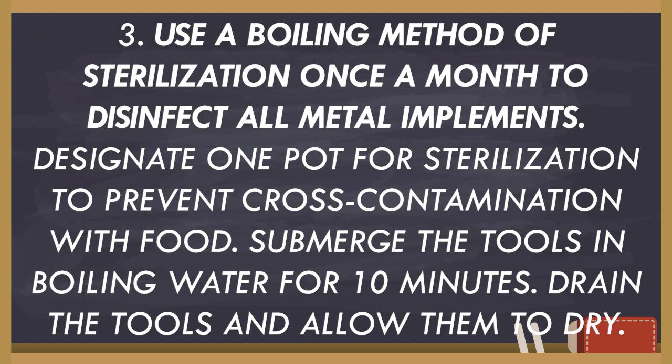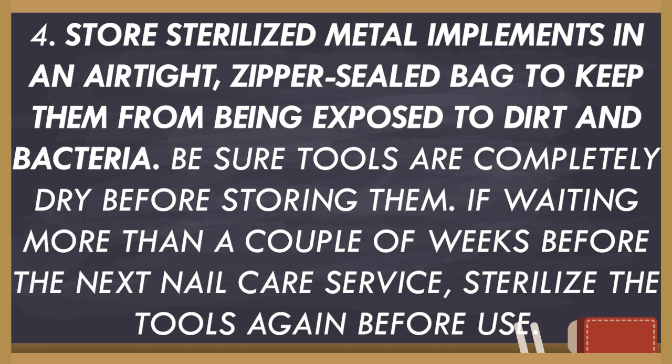Next, use a boiling method for sterilization once a month to disinfect all metal implements. Designate one pot for sterilization to prevent cross-contamination with food. Submerge the tools in boiling water for 10 minutes. Drain the tools and allow them to dry. Then store sterilized metal implements in an airtight, sealed bag to keep them from being exposed to dirt and bacteria. Be sure tools are completely dry before storing them.